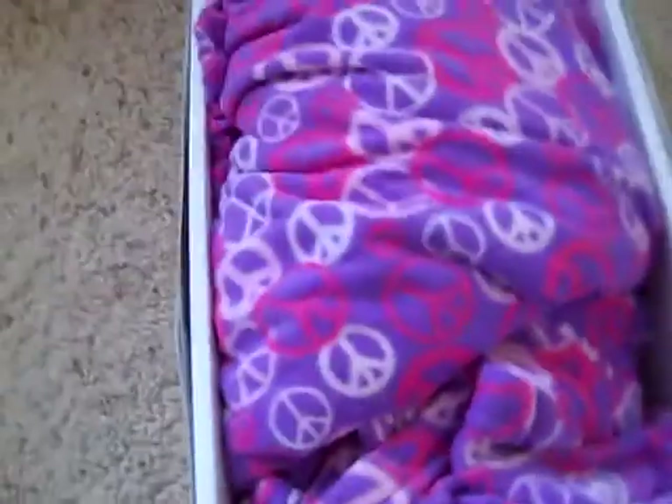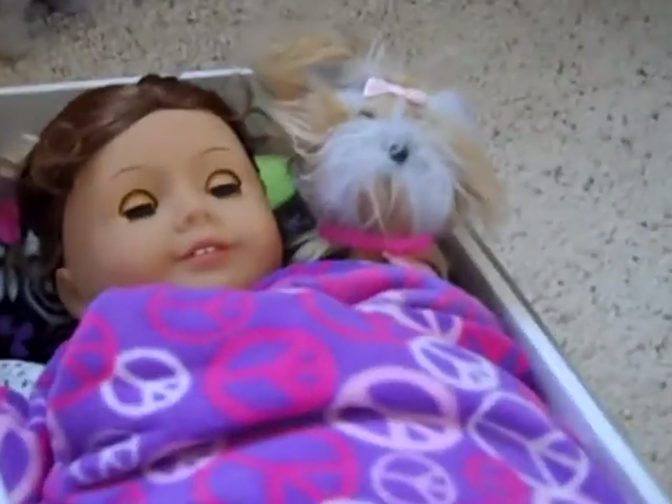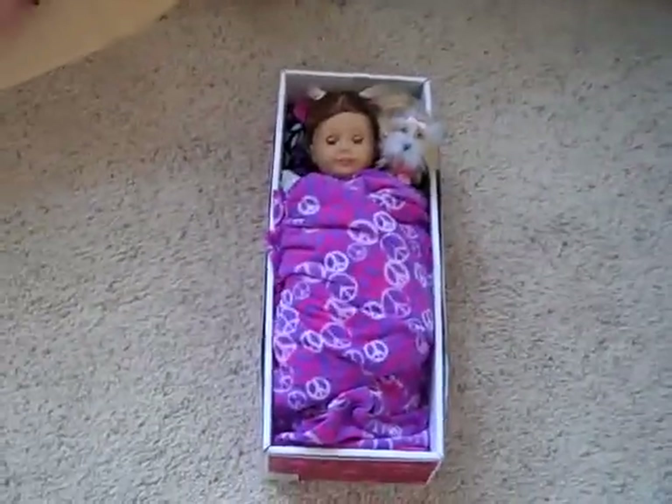If you don't like this side of the box, you can just use the white part and decorate it. I think that's a really cute idea. And if you want to, you can put like a little stuffed animal with her — that's Sugar. That's how to make an American Girl doll bed. Thanks for watching, bye!